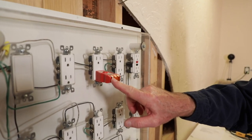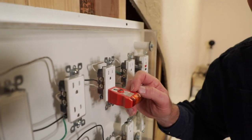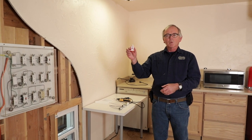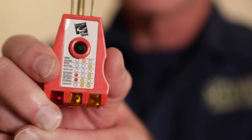I'm also going to cover what you can do with the results of your tests and how to determine what those tests mean. The first thing I'm going to do is use my plug-in tester. This is one that most all inspectors use. It can give you up to six different results.